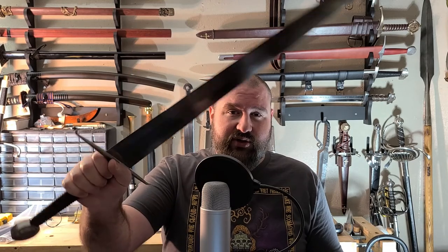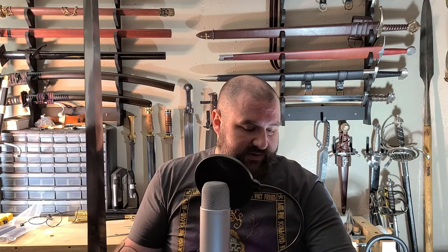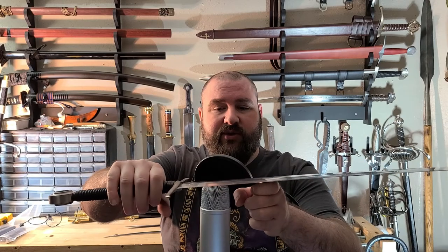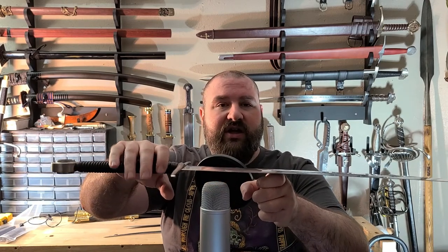This is a two-handed longsword, so that helps offset the weight somewhat. It does seem to balance pretty heavy in the front, which isn't all that surprising. I've heard that more expensive reproductions of this particular sword, like the Albion Alexandria, balance a little bit better.